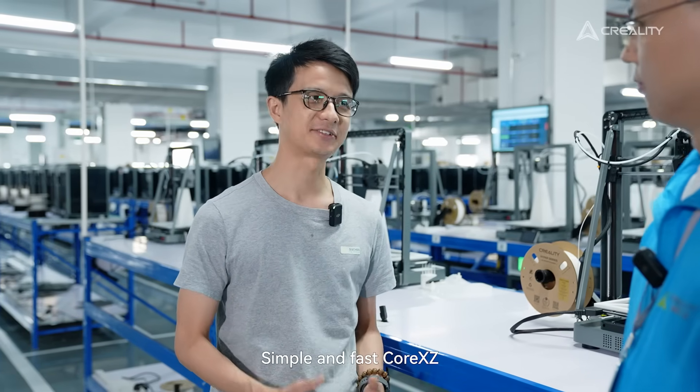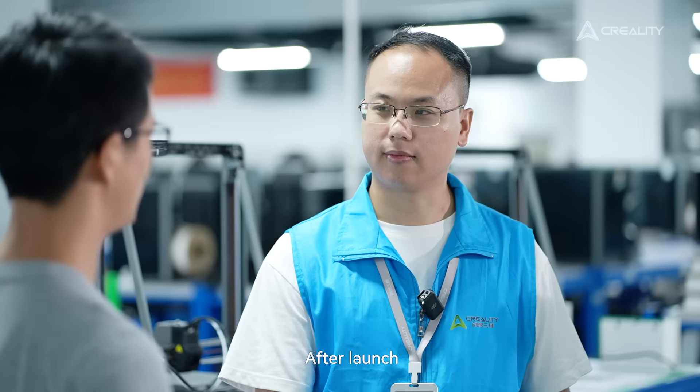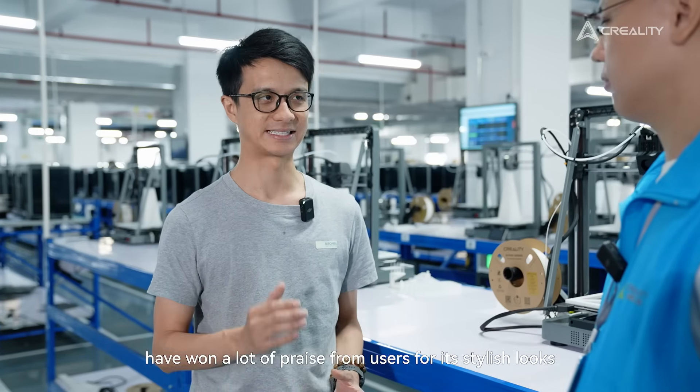Simple and fast — Core XC sounds very exciting. After launching the N3 V3 and V3 Plus, the machines won a lot of praise from our users.